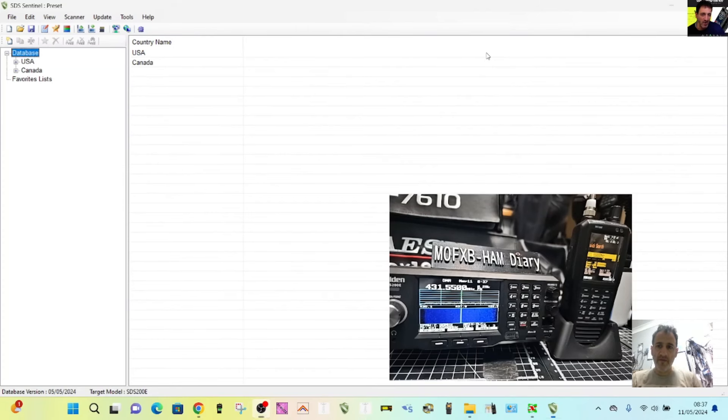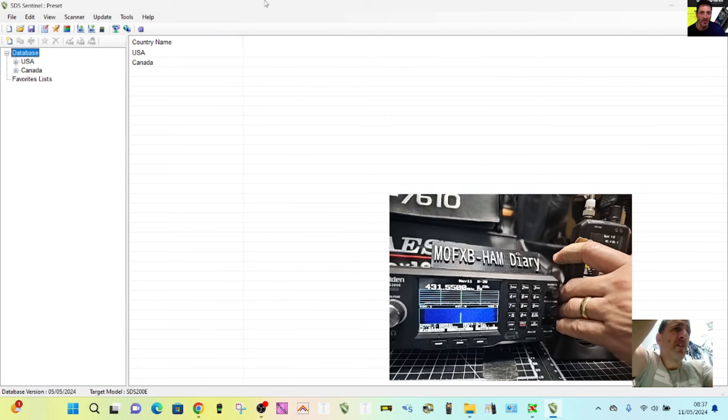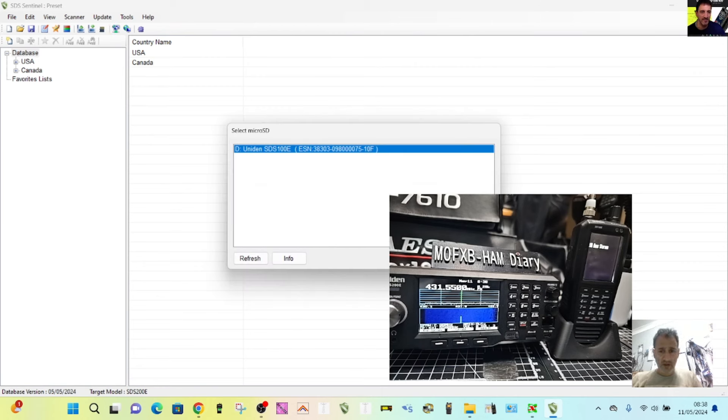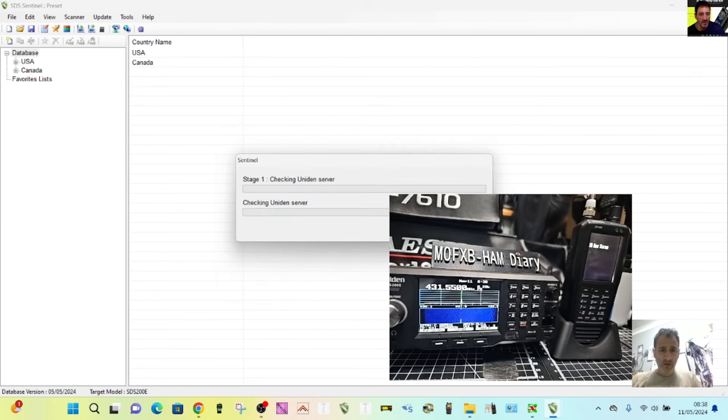Once you've fired up the software, just connect your USB cable. I'm doing the SDS100 now because I've already done the SDS200, and you can see the 200 is working great. You plug it in and you'll get the option — press Enter. Then we're going to go to Update Firmware and select OK.